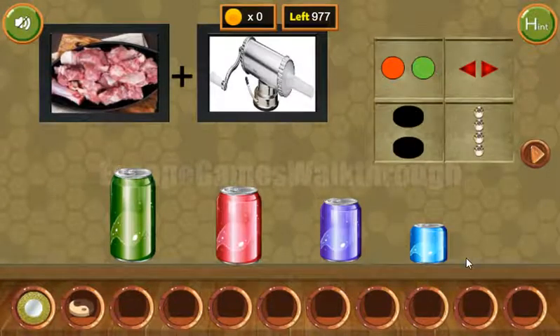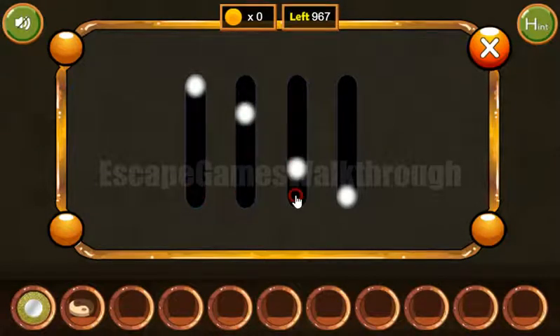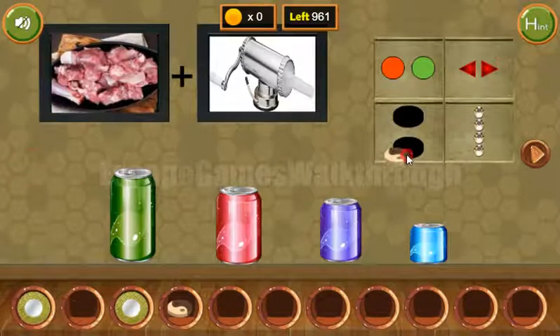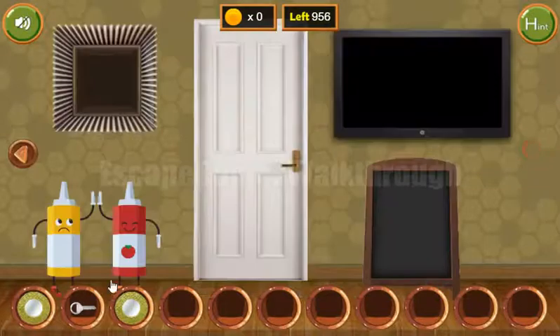Next, these cans are in descending order. So let's set the same levels here on this puzzle. And yet one more plate, and also a second token. Both go here to get the key, and go to the next room.